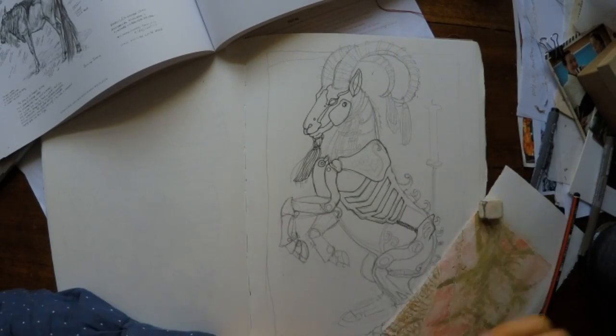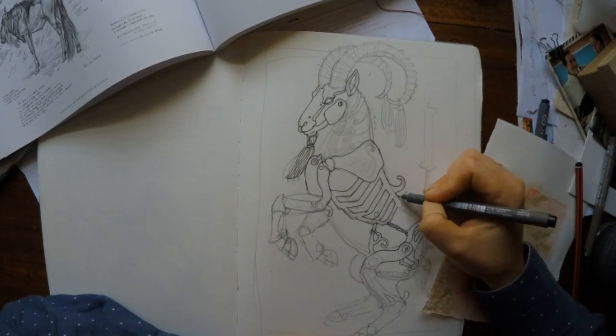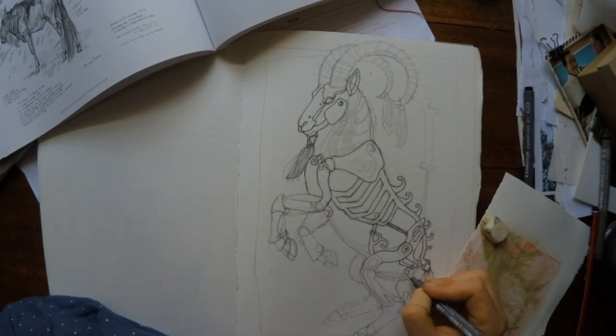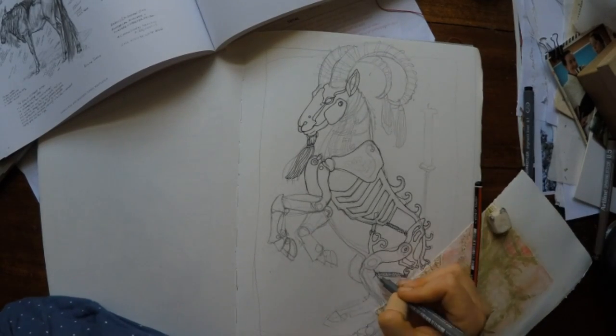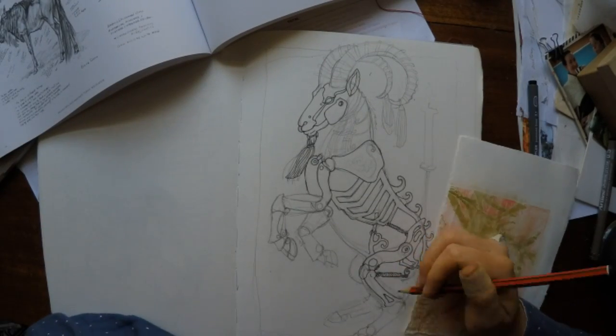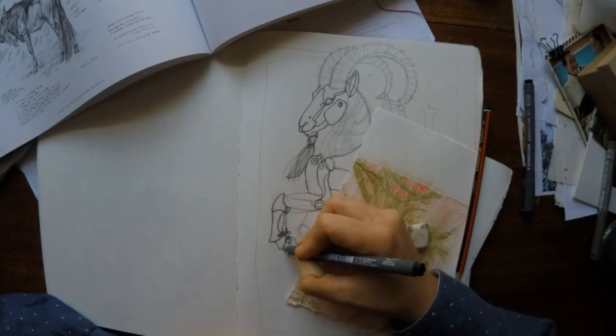Here I'm just building up the ribcage, throwing in a couple of springs, a bit of ornamentation, some curlicues. As I was putting them in I realized there are some historical bronzes — I think of a stag — that have something similar, with the antlers curling down the back, which probably unconsciously fed in there.